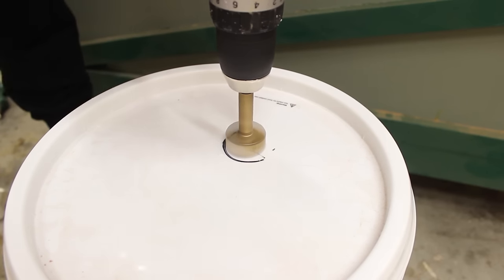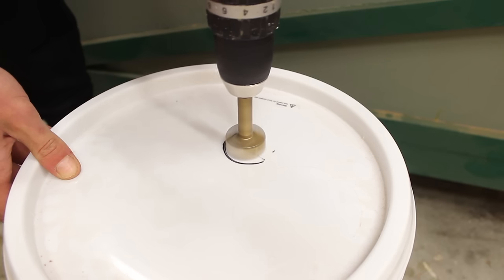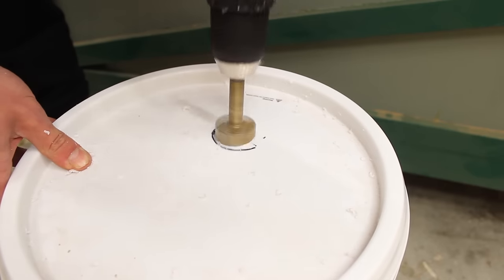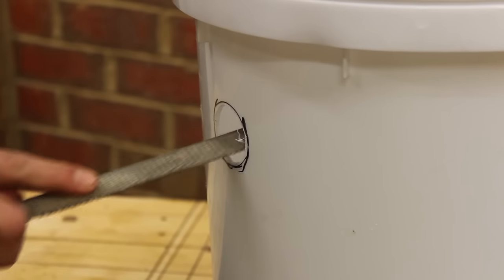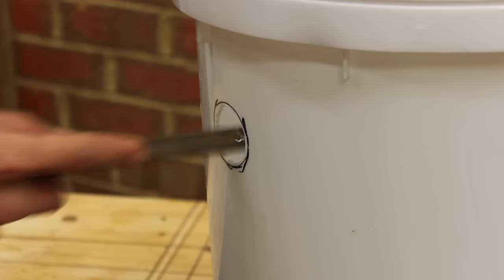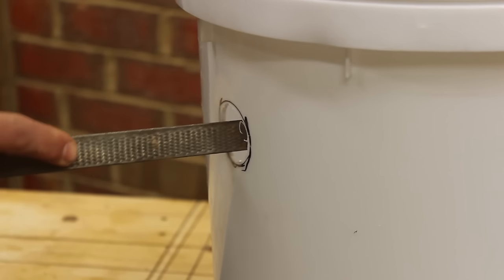Marking the locations for the pipe isn't really necessary, but it's a good way to get a visual understanding of where the pipe will sit. My drill bit wasn't quite large enough, so I used a curved file to clean up the hole and make it a little bigger.